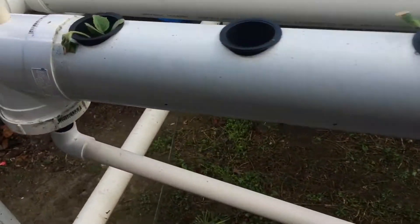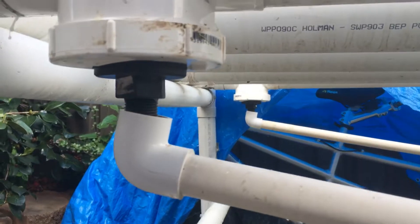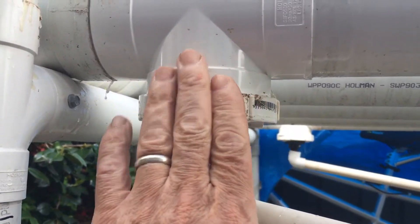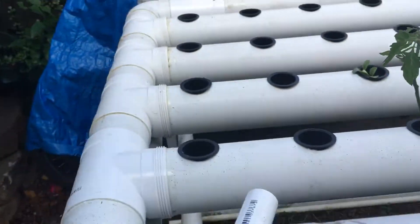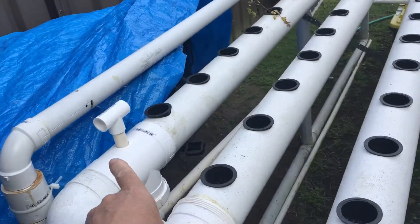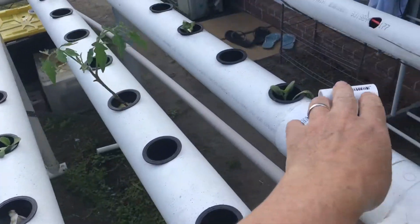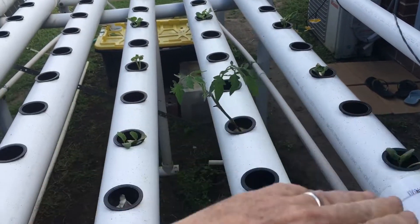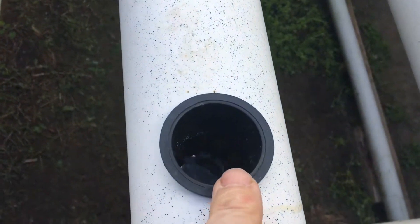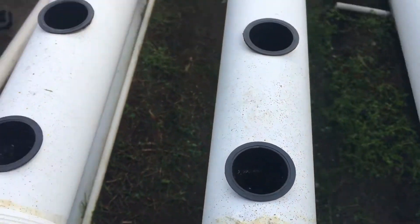You can see the two filters — there's one here and one on the other side. On the top there are two handles, one on each side, and with these handles you can just wind it up and down to adjust the water level in there — up and down — so you can get it level, just touching the bottom of the net pot.